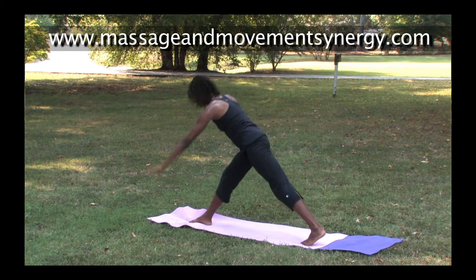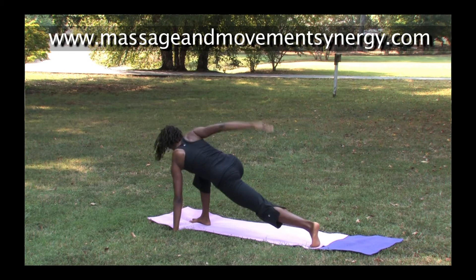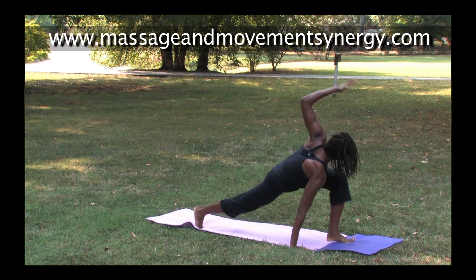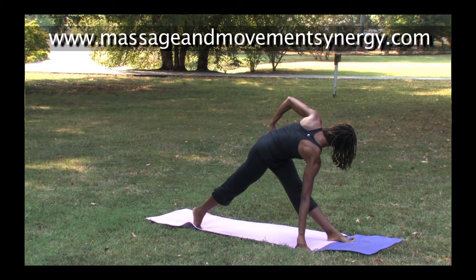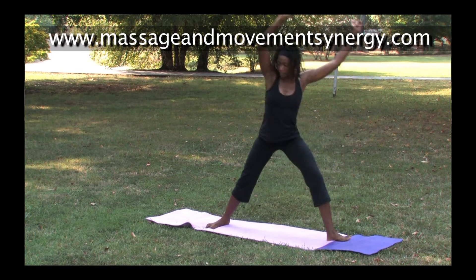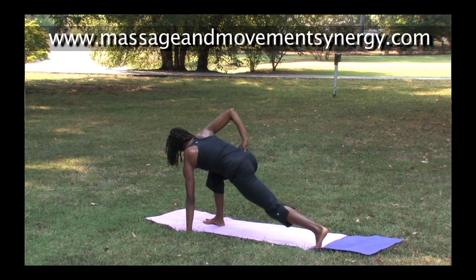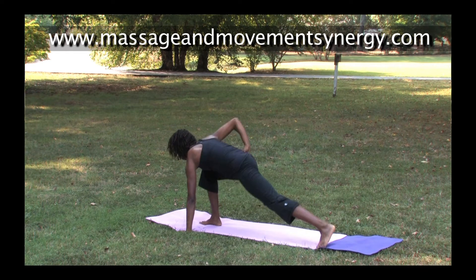Coming down elbow to instep. Next we move into a twist — remember to twist from the deep belly muscles. Transition around, right elbow to right instep, rotate and twist, coming back around to the other side. Moving through gecko, through your twist, and hand to the left hip crease — straighten both legs and move into our reverse triangle variation, then lift.